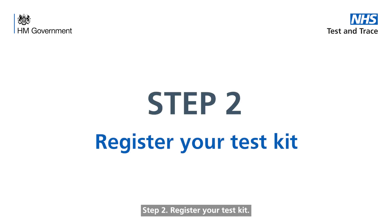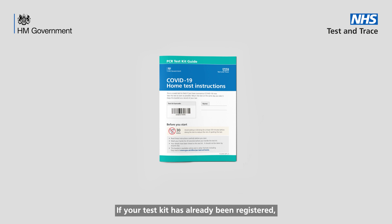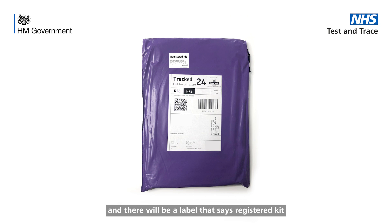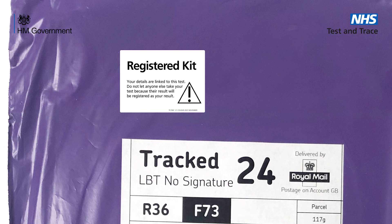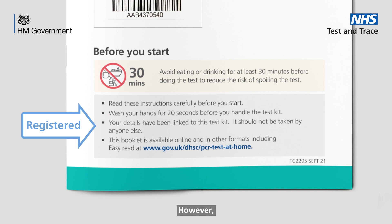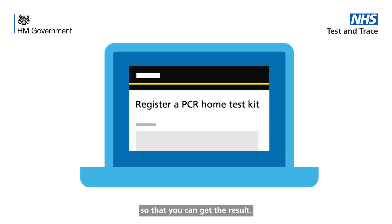Step 2. Register your test kit. Check if you need to register the test kit as some have already been registered. If your test kit has already been registered, it will tell you on the front of the instruction booklet and there will be a label that says 'registered kit' on the test kit outer package. A registered kit must only be used by the person it is addressed to, as the result will be registered to them. If your test kit is already registered, you will not need to register it again. However, if the test kit has not been registered, it is very important that you register it online using the link shown in your instruction booklet so that you can get the result.